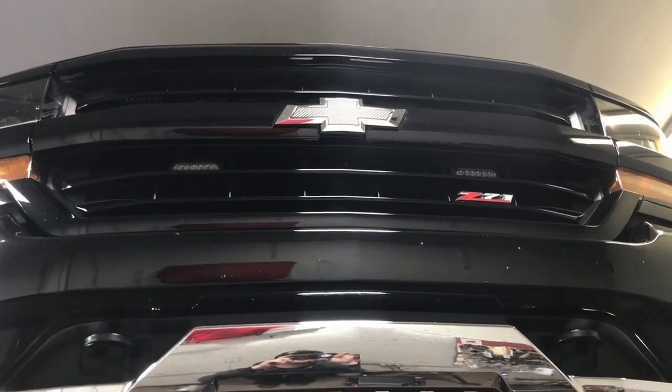2018 Chevy Silverado Z71. Still got all the factory catalytic converters — all three — and a factory third cat.